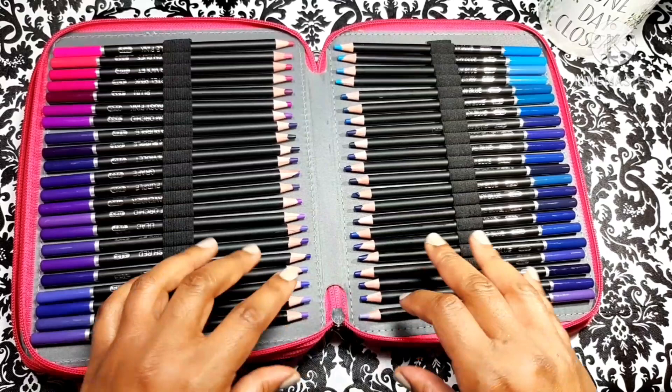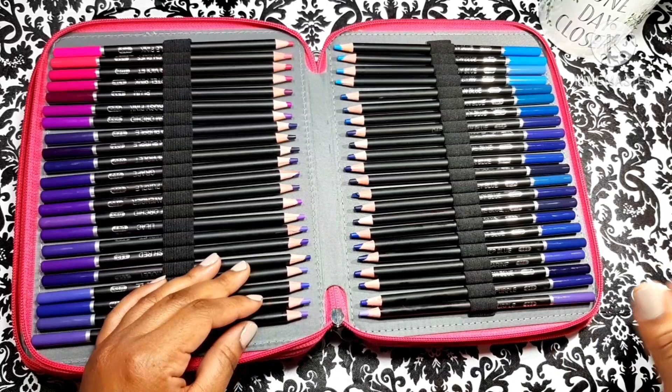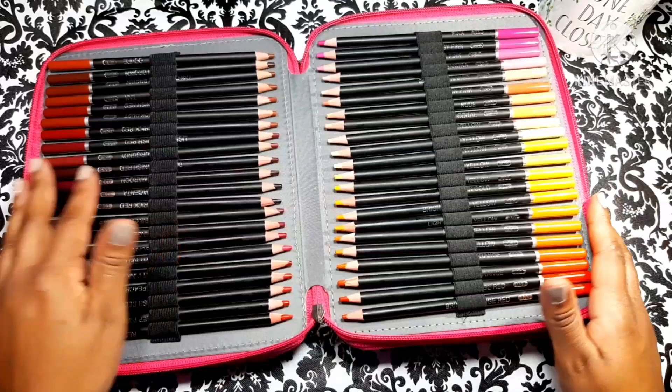I haven't seen value like this in a good pencil since Faber-Castell Polychromos first came out. Now, Faber-Castell is a great pencil, but 50-plus bucks for 96 pencils is a little steep when you can get these for under $40 and you're getting 174 — double the amount. So that's why I'm sold.